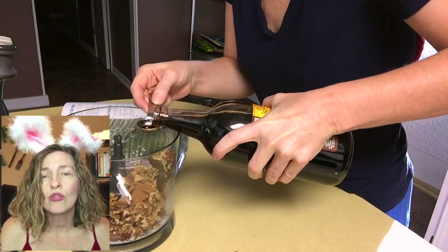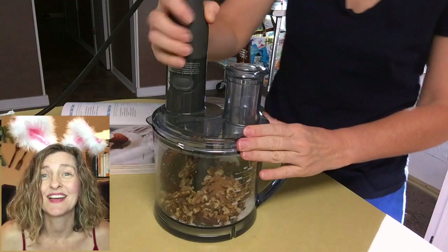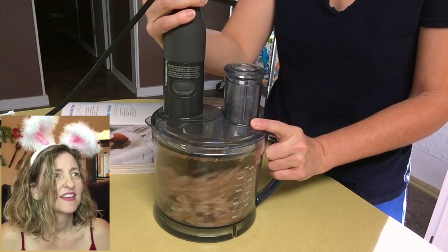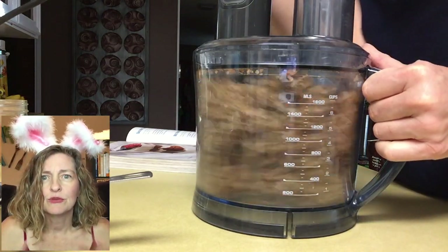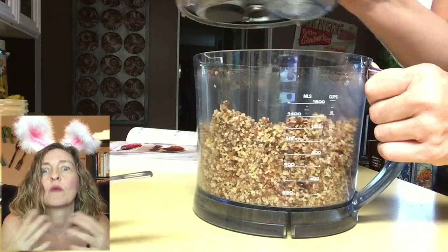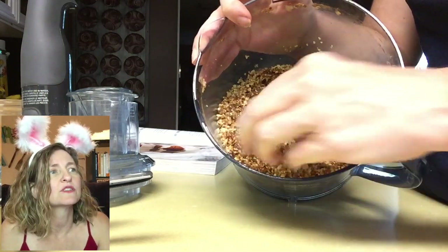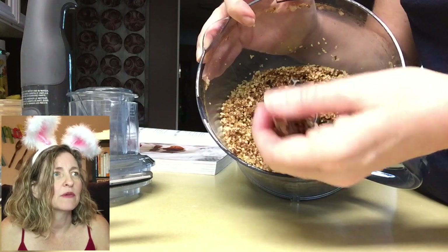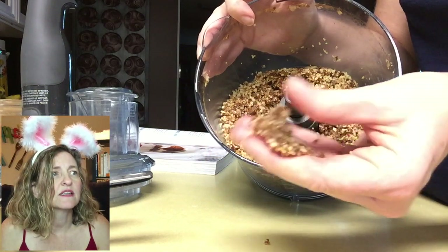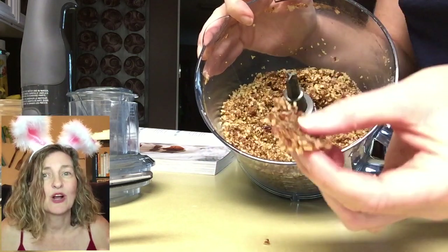I'm going to post all the ingredients and the how-to in the video description below, so look for it there — you'll also see it in the comments section and on my website. Now, this part was kind of new territory for me. I wasn't sure if I should run the food processor constantly or pulse it to get it to some date nut crusty consistency. I let the food processor spin for about a minute and that wasn't long enough. The nuts hadn't broken down enough. The dates were breaking down, but I could tell this was going to be a crumbly crust.